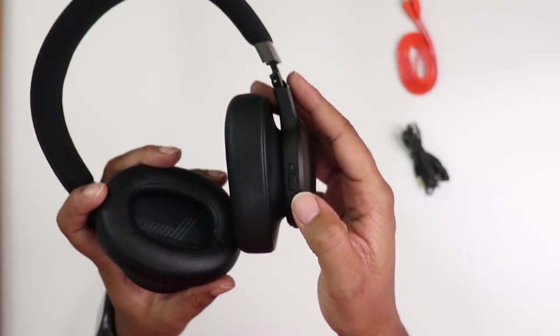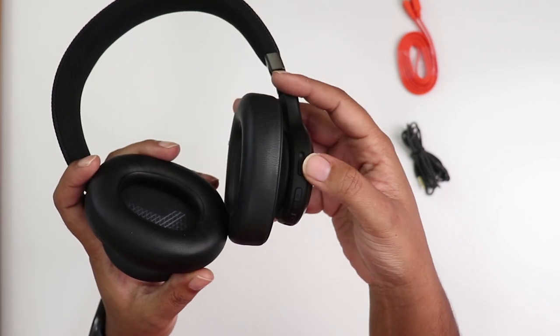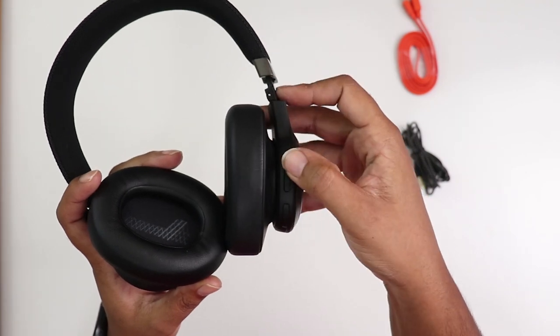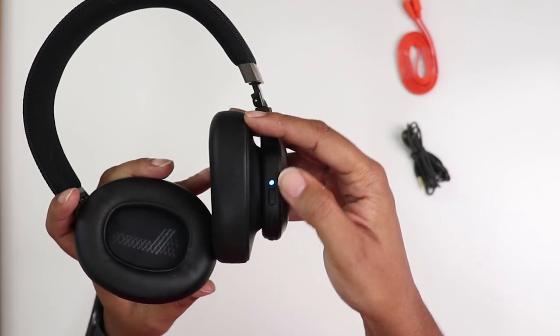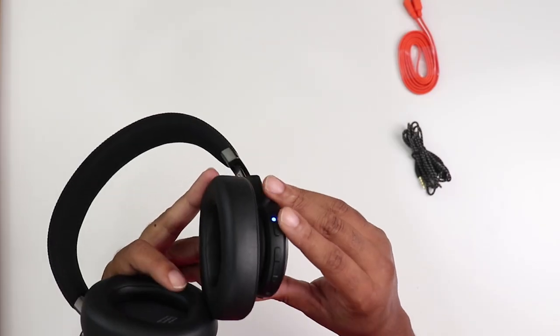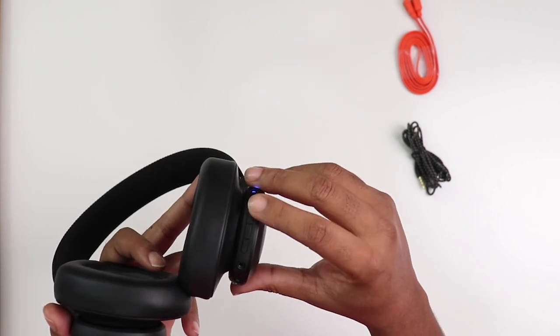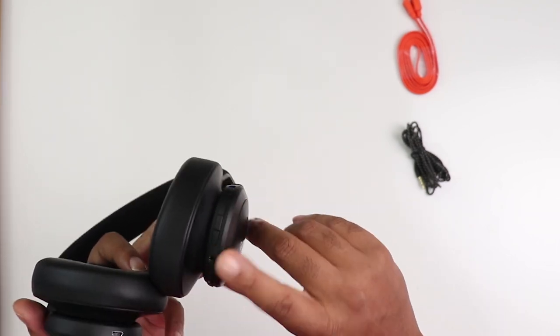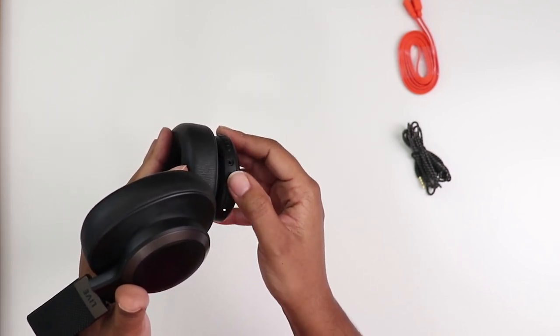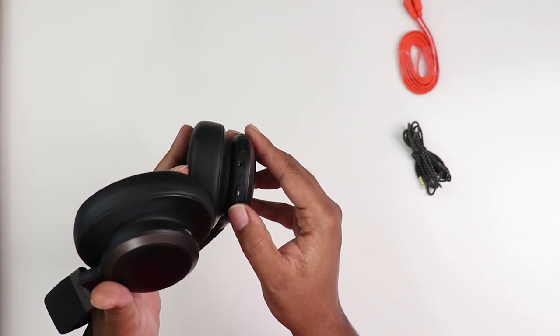You've got your power button and your Bluetooth pairing button right here — just slide it up and it will power on. Blue means you can connect it to your device, and connectivity is easy. Once you do it the first time, no need to worry again. You've got your volume rocker; play/pause, hold down to skip forward on a track, hold down to skip back. You can also toggle between Bluetooth and active noise canceling.